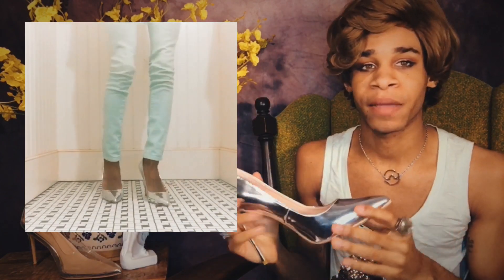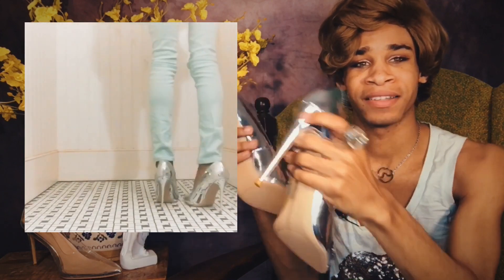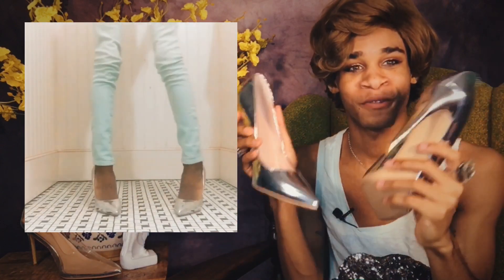The box did not come in damaged or anything. These are really fly. I mean, just look at how fly these are — they just look so freaking cool.